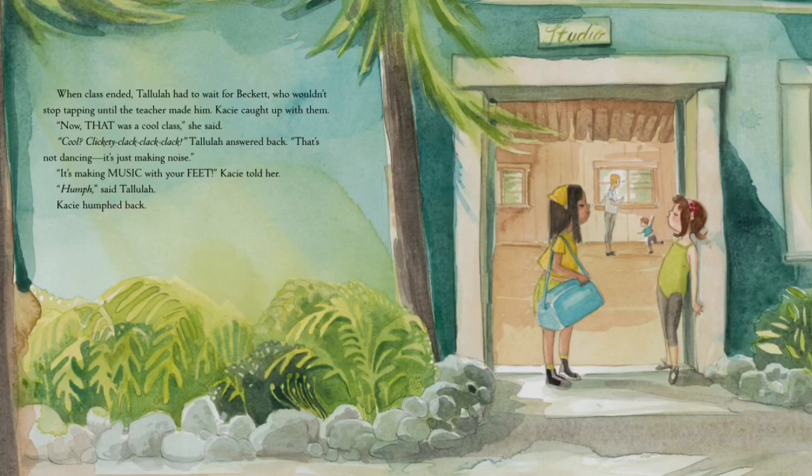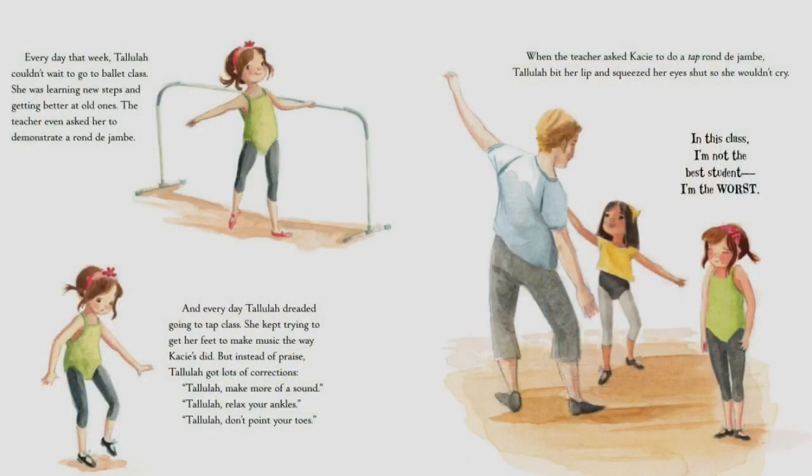Tallulah sighed — why did he have to know her name? When class ended, she had to wait for Beckett, who wouldn't stop tapping until the teacher made him. Casey caught up with them. 'Now that was a cool class,' she said. 'Cool? Clickety-clack, clack, clack,' Tallulah answered back. 'That's not dancing, it's just making noise.' 'It's making music with your feet,' Casey told her. 'Huh,' said Tallulah. 'Huh,' Casey said right back.